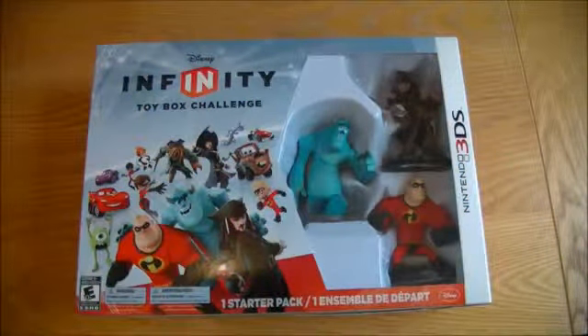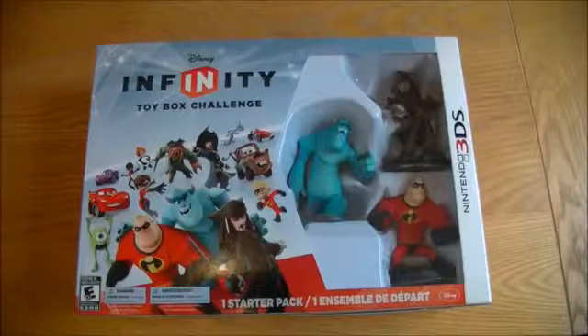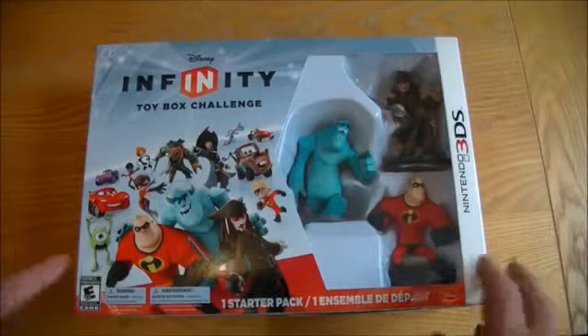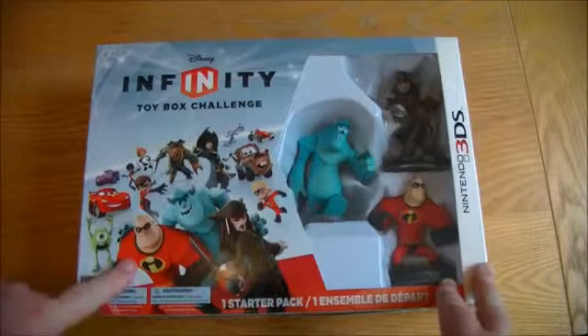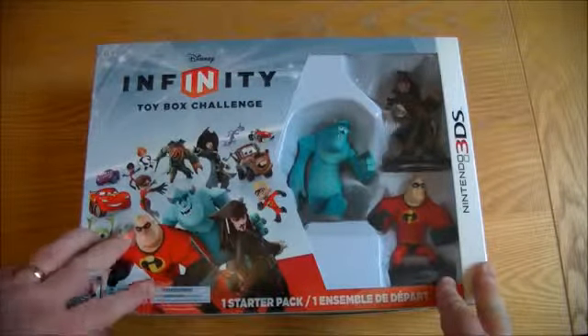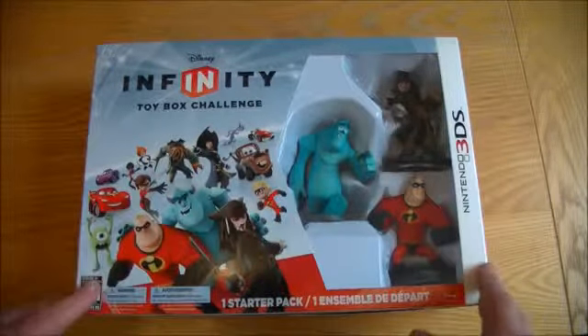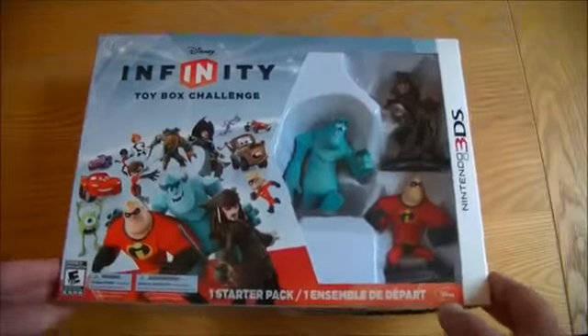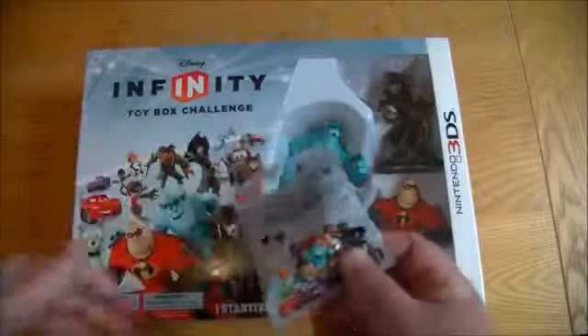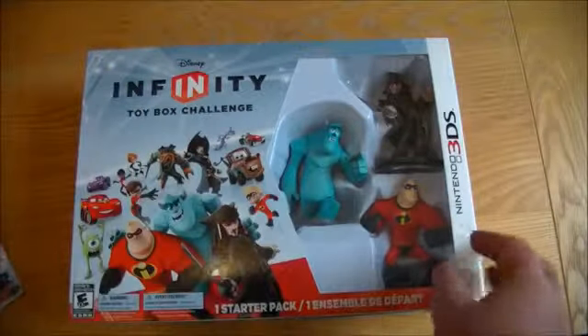Hi, this is Tim from Latest 3DS Games, here with a Disney Infinity Toy Box Challenge Nintendo 3DS unboxing. This is the starter pack. It's a bit of a different game to the open world game of the PS3, Wii U, and Xbox versions. It also came with some additional discs, or they might just be part of the package that were left out.